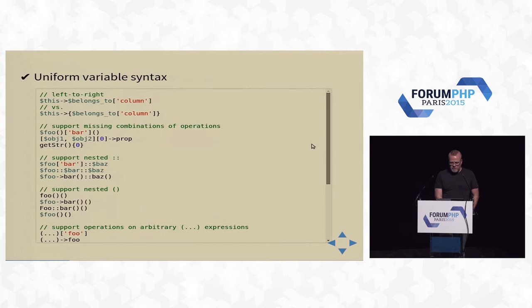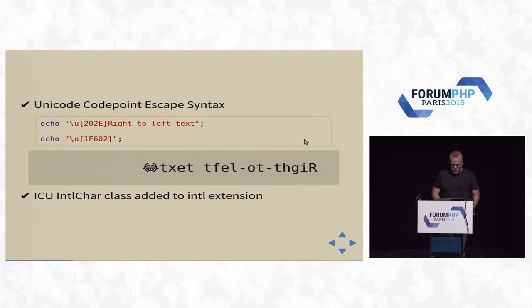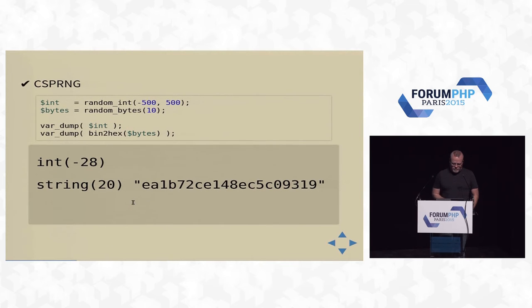Uniform variable syntax — this is probably the trickiest backward compatibility thing you might hit moving from PHP 5 to PHP 7. It was necessary to clean up weird inconsistencies in parsing complex expressions to get the AST to be sane. A new code point escape syntax: \u with the code point. New IntlChar class. We also have a new cryptographically safe random number generator — random_int(min, max) or just give me 10 random bytes.